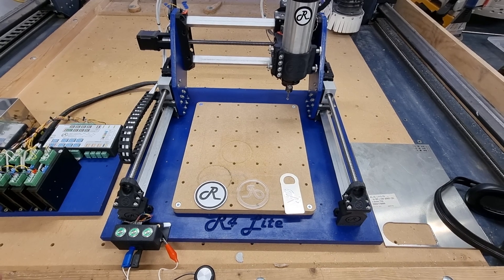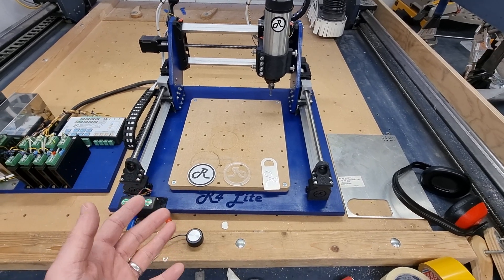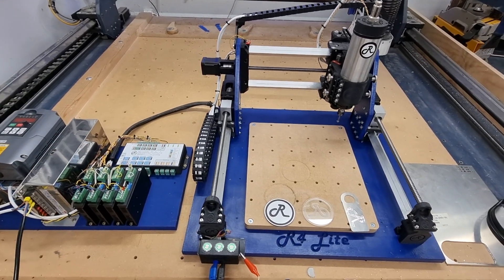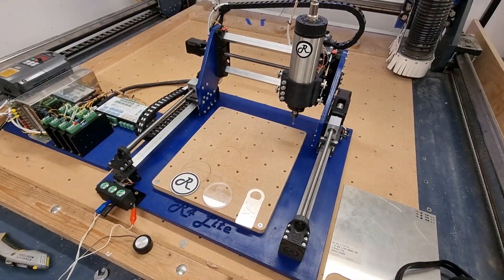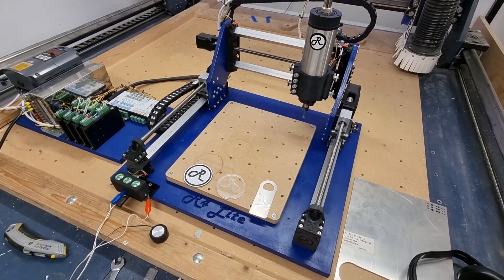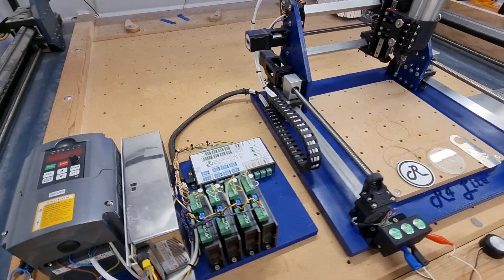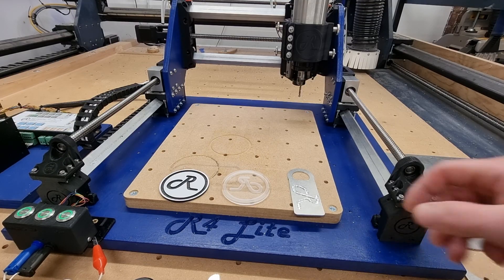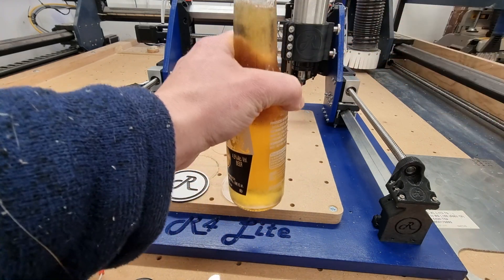I think this concludes the build of the Route 4 Lite. Please check the video description where you can download and print this yourself completely free, and if you want to know more about the Route controller, check the video description for links below. I think this is going to have a few more upgrades, such as the dust shoe being finished off so we can get the vacuum on — for the purpose of the video you didn't need it. I think it's been brilliant. You make a bottle opener, it'd be rude not to open a bottle, right? Cheers guys!